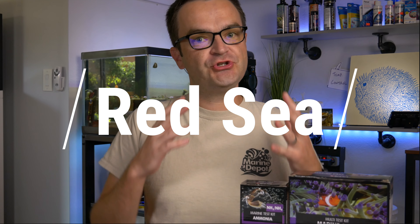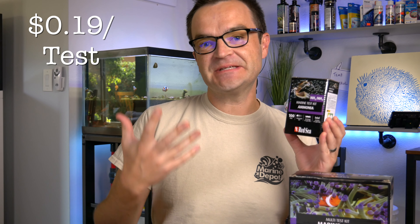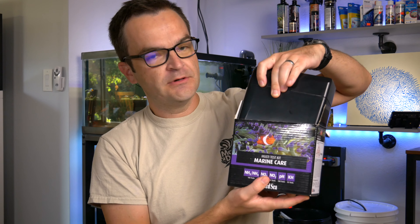For the Red Sea ammonia test kit, there are two ways to purchase it. The most affordable way is to buy it separately — the ammonia test kit retails for about $19 and comes with 100 tests, meaning it's 19 cents per test. You could also buy it as part of the Marine Care test kit, which comes in its own plastic container. That currently retails for $57, but includes tests for pH, KH, ammonia, nitrite, and nitrate, giving you a total of 350 tests, which brings the price per test down to 16 cents.